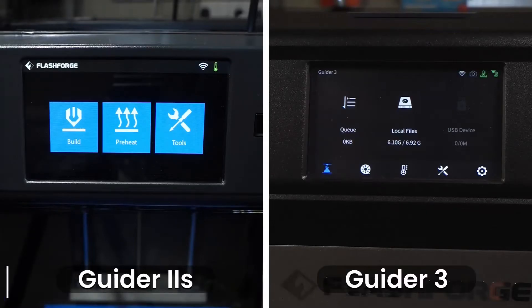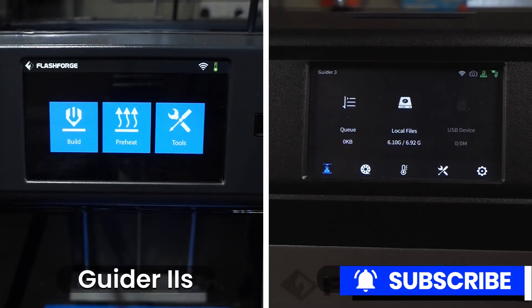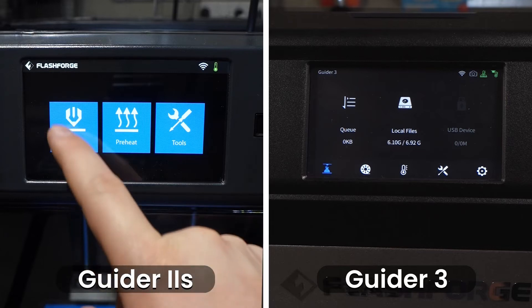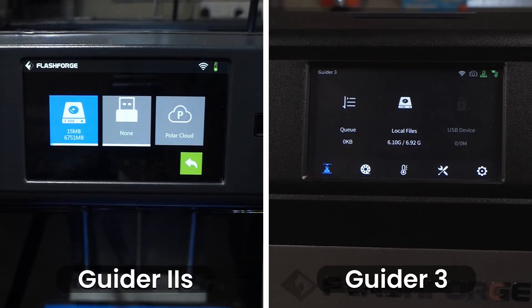There have been quite a few moves and changes since the Guider 2S version 2 was released, and this is where we'll be going over them. The Guider 2S version 2 has three buttons on the main screen: build, pre-heat and tools. The Guider 3 however has been split into five tabs: build, filament, pre-heat, tools and settings. The build and pre-heat tabs are largely the same with just a different look. In the build tab the Guider 2S version 2 gives you options for local files, USB device and Polar Cloud.